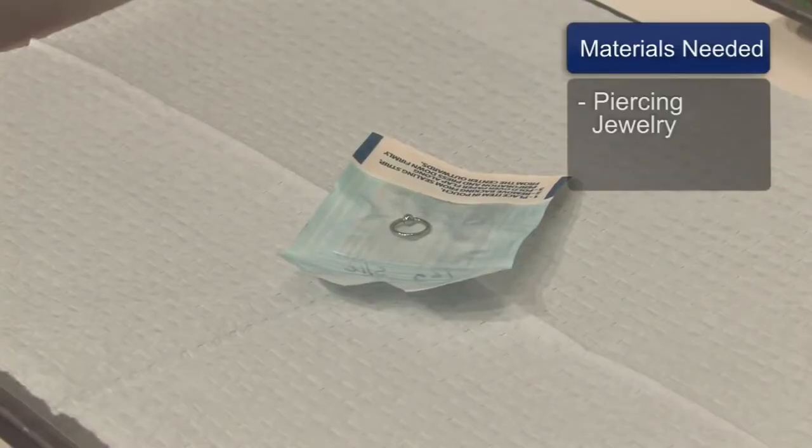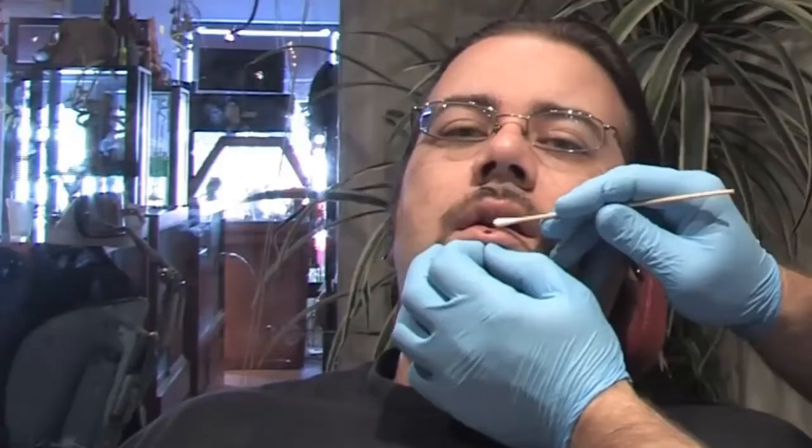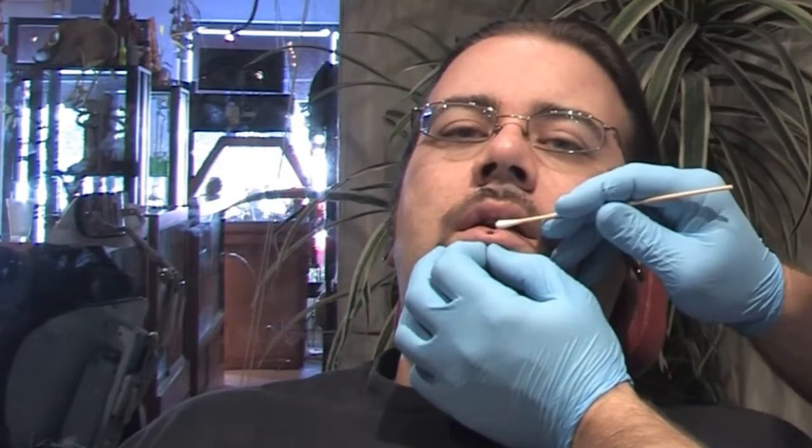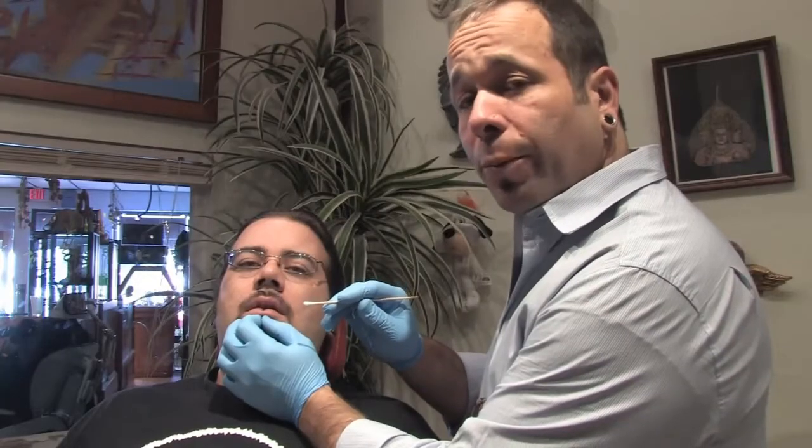You will need piercing jewelry. An embedded lip ring has pressure like this — there's an indentation around the lip, like a crater. And usually, when that is going on, by then you must be hurting pretty bad.